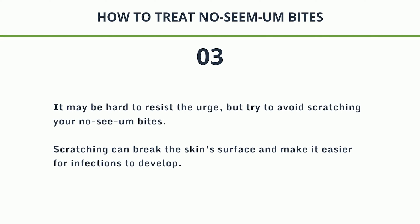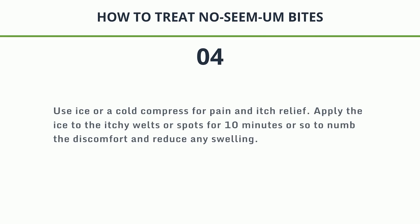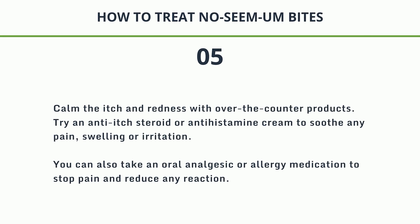Step 3: It may be hard to resist the urge, but try to avoid scratching your No-See-Um bites. Scratching can break the skin's surface and make it easier for infections to develop. Step 4: Use ice or a cold compress for pain and itch relief. Apply the ice to the itchy welts or spots for 10 minutes or so to numb the discomfort and reduce any swelling. Step 5: Calm the itch and redness with over-the-counter products. Try an anti-itch steroid or antihistamine cream to soothe any pain, swelling, or irritation. You can also take an oral analgesic or allergy medication to stop pain and reduce any reaction.